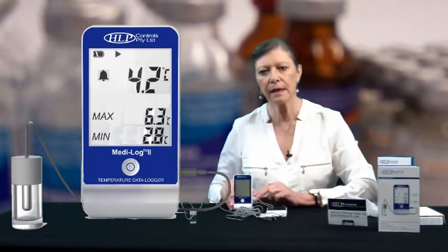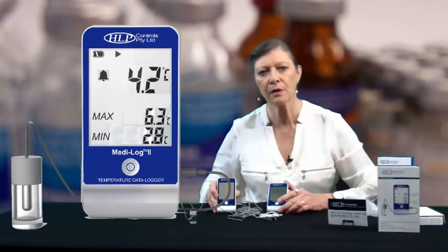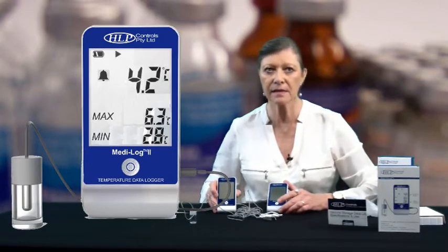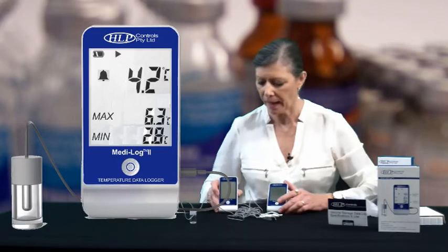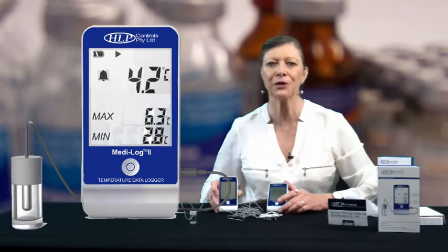This is the MediLog2 from HLP Controls — the vaccine storage data logger that meets all of the requirements of the health department. MediLog2, thank you.